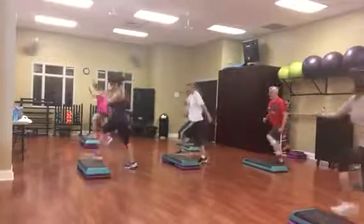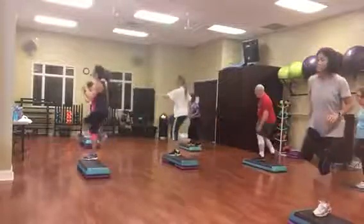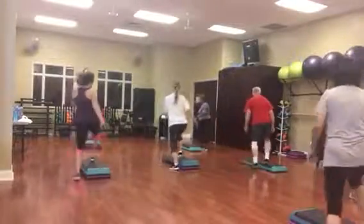Four knees. Now step, move it forward, shuffle back, straddle, reverse, rocking horse.